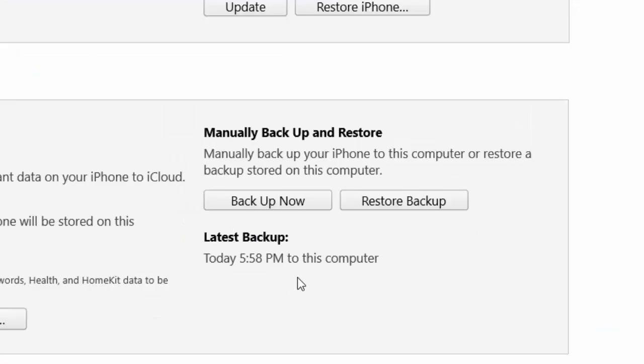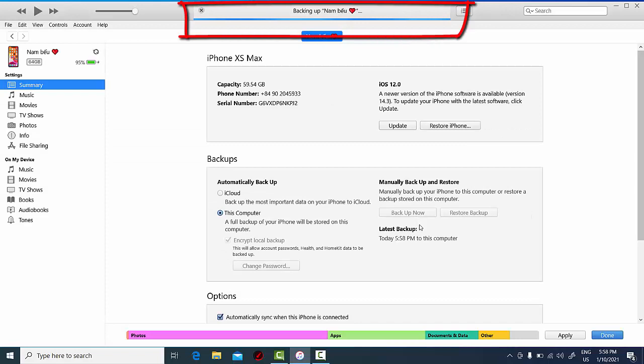And there you go — your iPhone is backed up to iTunes successfully. Next time when you connect your iPhone to iTunes, you just want to hit the Backup Now button to back up your iPhone to your computer.